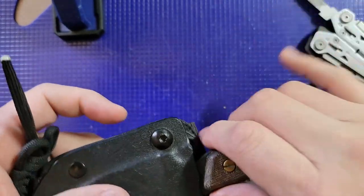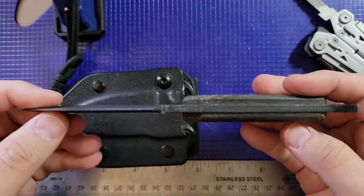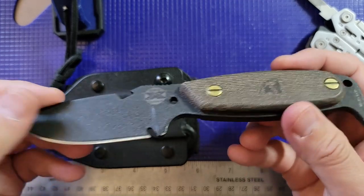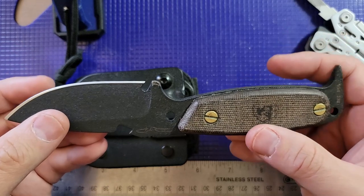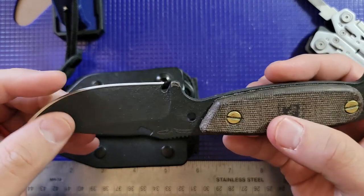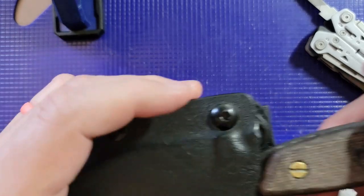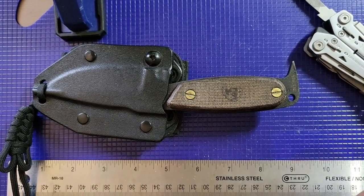So that's the knife that's been with us for over a decade of videos. Let me know if there are any knives you want me to check out — I'd love to go through and give my take on them. I'll be giving you more videos covering the knives I currently own. Thanks a lot for watching, and have a great one!